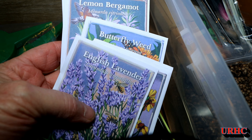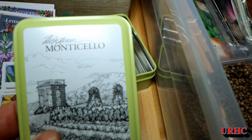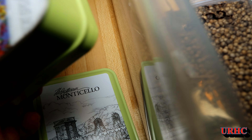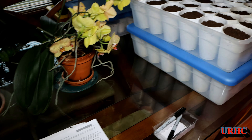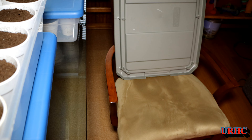One thing I didn't show you when I showed you the seeds from Monticello was the flower seeds. I was on the fence about whether I'm going to plant them or not because I usually don't do flowers other than marigolds, but I decided I'm going to try planting them — you'll see a little something about that at the end.